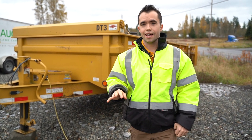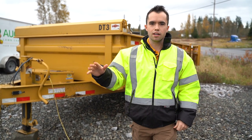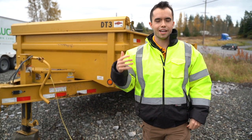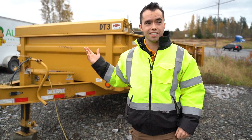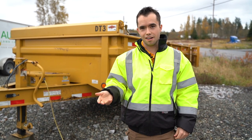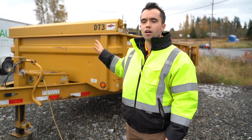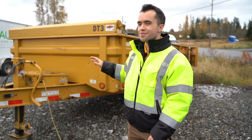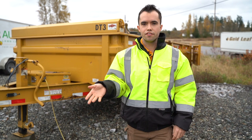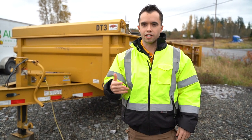We have four of them and everyone's like, oh, I thought you were going trailer-less. We are, in terms of the mowing, but for hardscaping and landscaping and cleanups — cleanups especially — these are huge because we can throw debris in the back, back up, and dump in a matter of seconds. It saves a lot of time. I want to walk you through each part of the dump trailer and show you some of the different features that you might look for when you're buying one so that you can make a good buying decision.